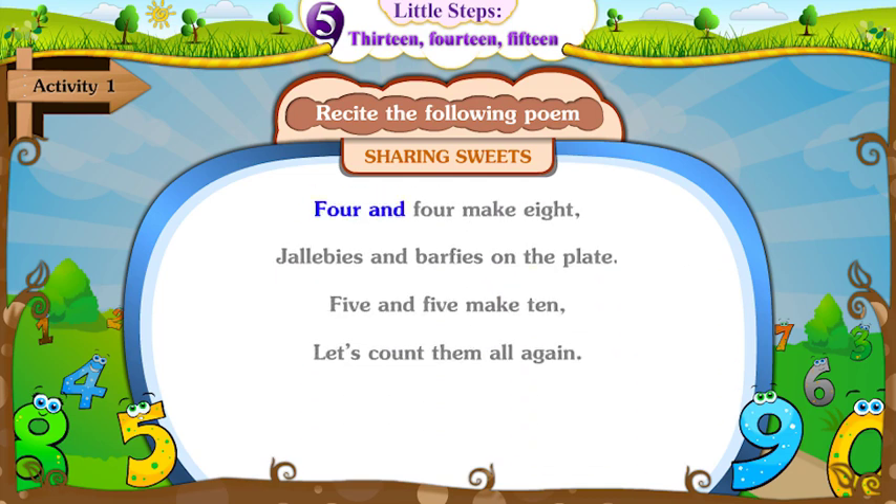Four and four make eight. Jalebis and barfis on the plate.